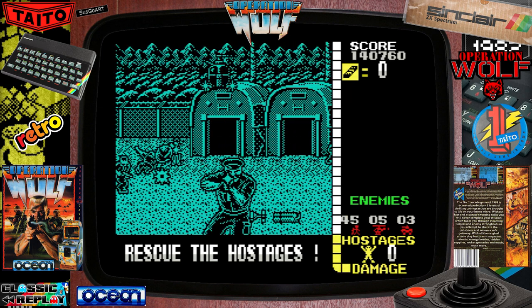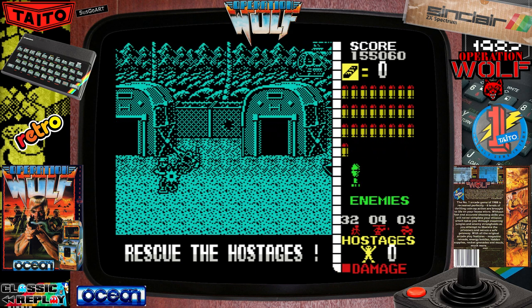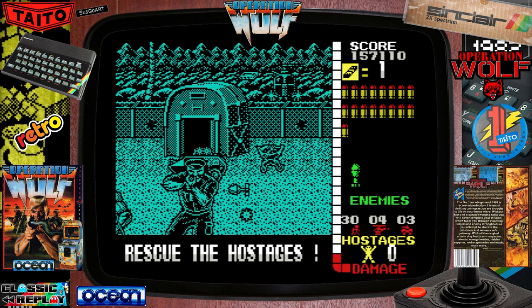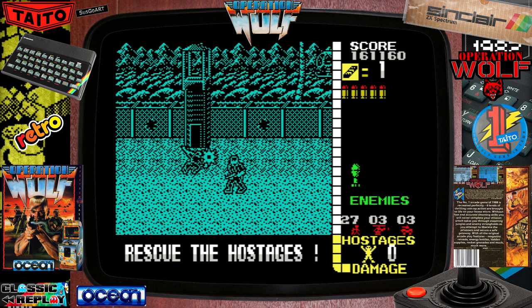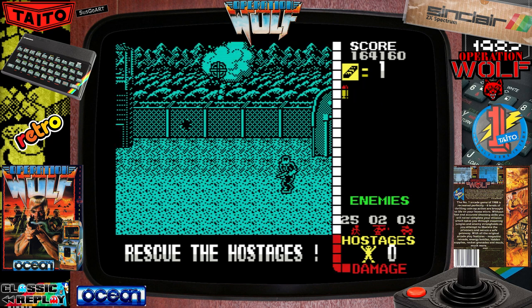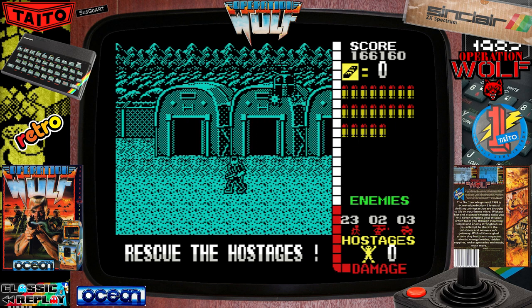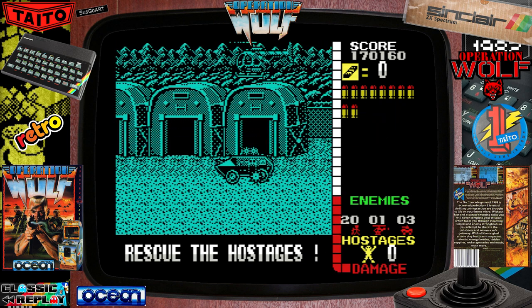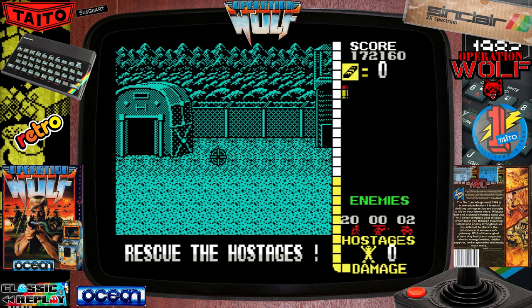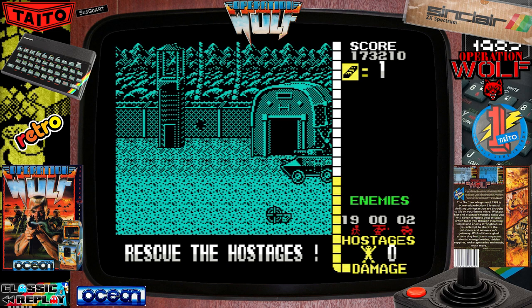Not everybody will have owned a ZX Spectrum back in the day, especially in another country — maybe even the US or Canada, Australia, New Zealand, the Far East, China, Japan. And if you haven't played this and you're into retro gaming, in my personal humble opinion, you need to check this out. I can't underestimate how easy it is to pick up and play. And bonus — it sounds great. You just can't end up not liking this game.